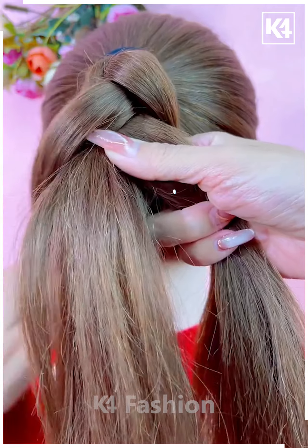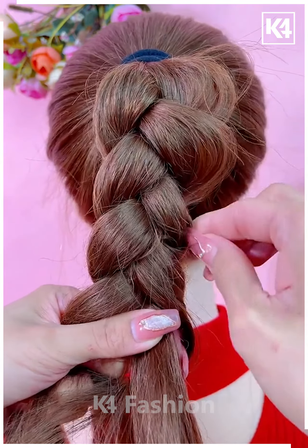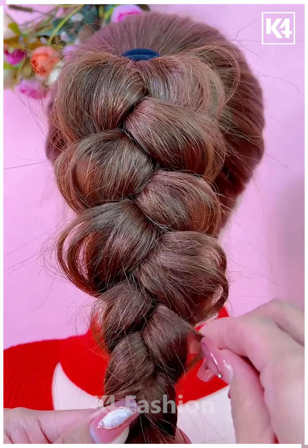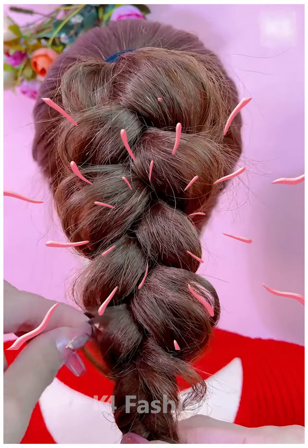Let's move towards another hairstyle — it's best suitable for medium-length hair. First, make a high ponytail, then build a classical braid out of it. Loosen the hair strands as shown here. You can pause the video and follow each step in a sequential manner. Thank you.